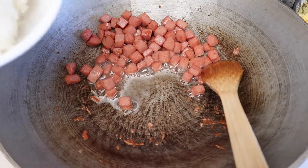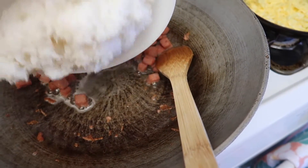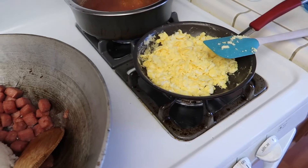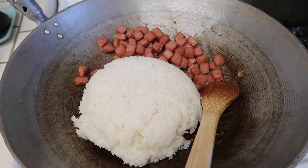I just pushed the Spam over to the side and I'm just going to add the rice. I add the rice and I'm just going to fry it up and warm it up. Then I'll mix everything together and add the egg and the veggies, then season and it's going to be yummy.